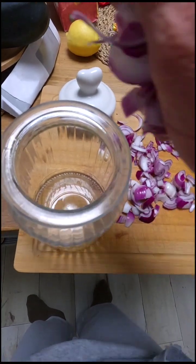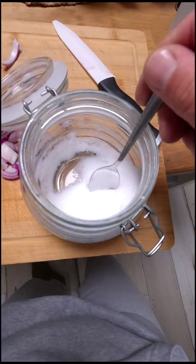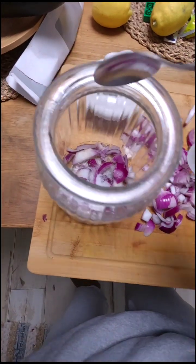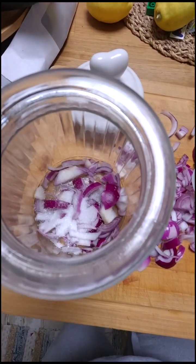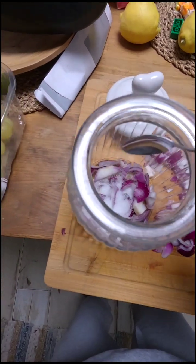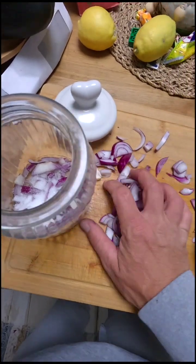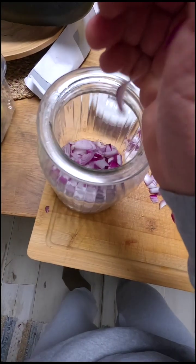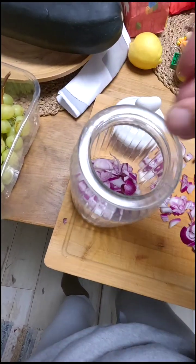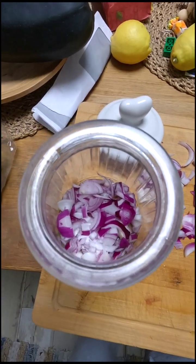We're gonna take the onions and put a little bit of the onions inside the jar. Then we're gonna take some sugar and put a little bit over it. Then we're gonna take the onions again and put them on top. Sorry for the mess, but we're all sick here.